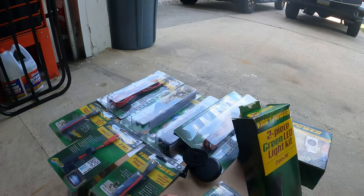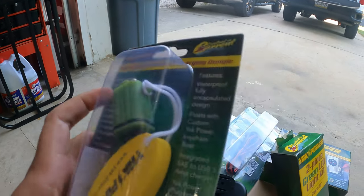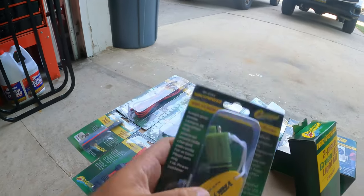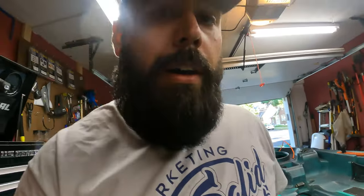Besides that, just a little switch — USB to an SAE plug. Fernando's getting the ship prepped, cleaning it up. We're using some rubbing alcohol to clean up the surfaces where we're putting everything, keeping it nice and clean for the install.